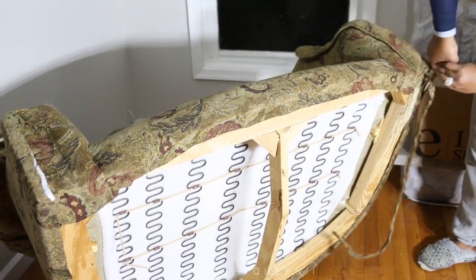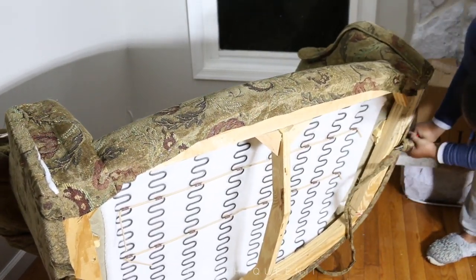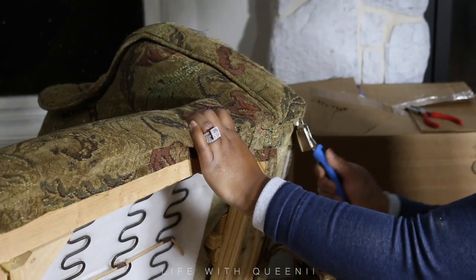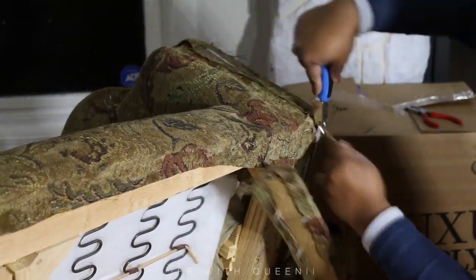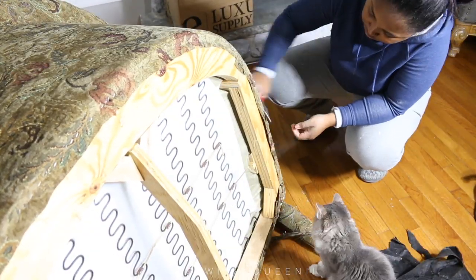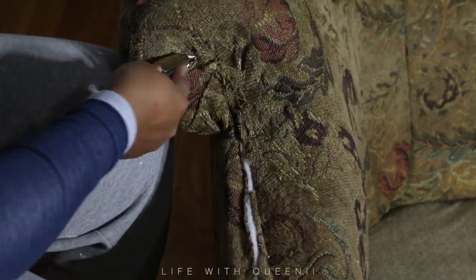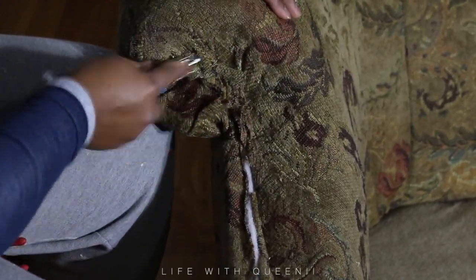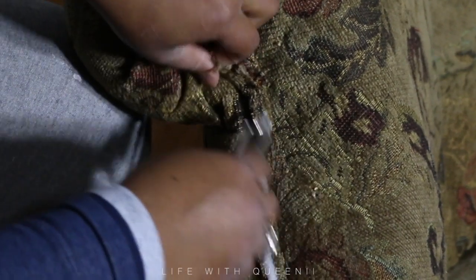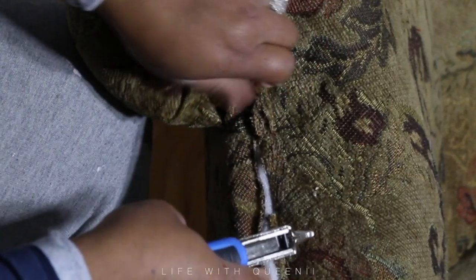So we're going to do a more updated, neutral color. Here's a little trick: use the needle nose pliers by twisting to get the strip off. Then go in with your staple remover to pop off the rest of the staples. The front pad was attached to the bottom of the chair and the piping was stapled on top of it, so take that off first and then remove the front part. Use the staple remover by sliding it under the staple and popping it up.